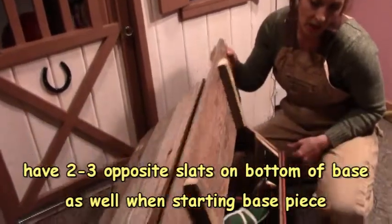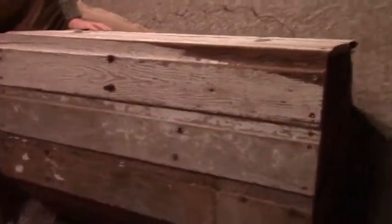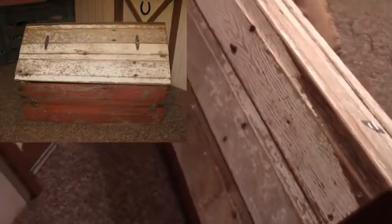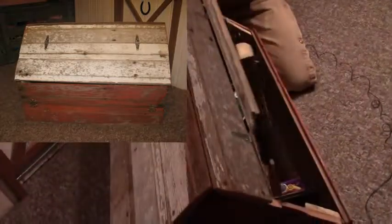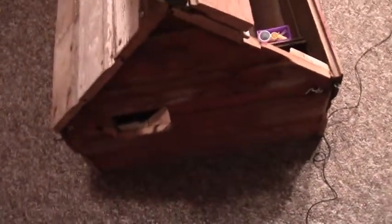After you get all four walls up, you can start placing your roof boards — your tongue and groove roof. We went three boards high on the back and left a little bit of a lip over the edge, and did the same on the front. We put one board on there stationary and the other two with hinges so it can be opened and they have access to it. If you're worried it might fall, you could put some hooks on the side so it doesn't fall on anybody's fingers.